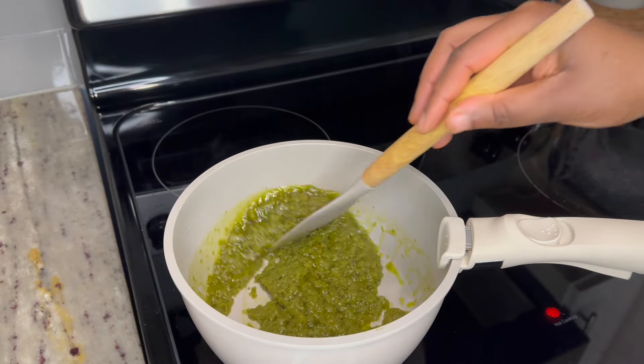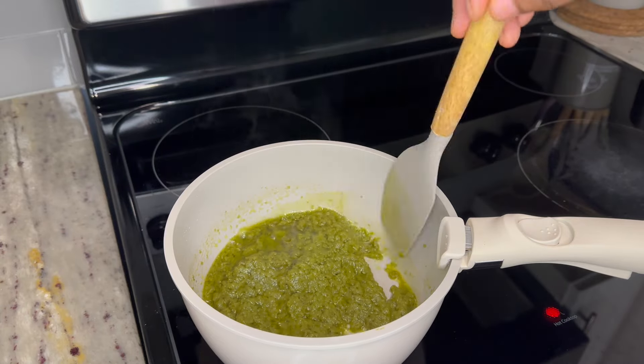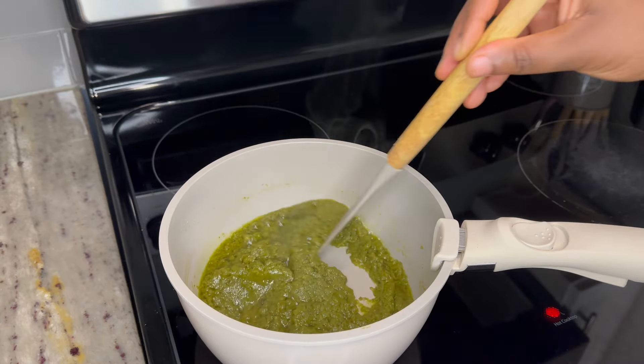The green chili sauce has a perfect balance of spiciness and flavor, which makes it a delicious complement to the crispy fried yam.